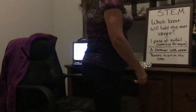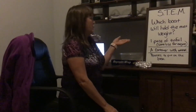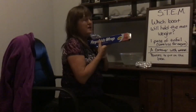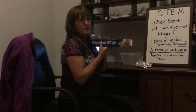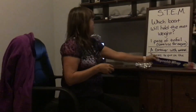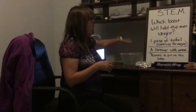Today's lesson is a STEM challenge: which boat will hold the most weight? What you're going to need is a piece of tin foil — the teacher should specify how big the sheet is. They do have sheets you can buy already cut, probably your best bet, available at the dollar store. You'll also need some container that you can put water in to float the boat.